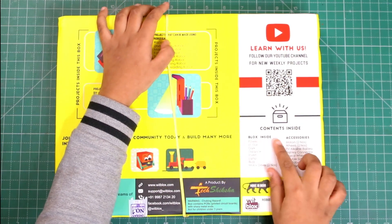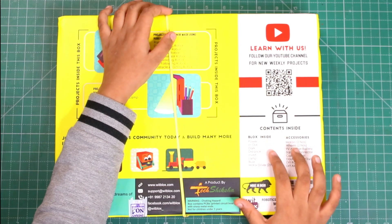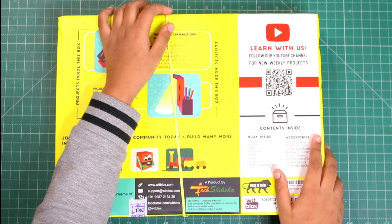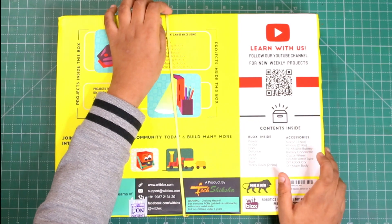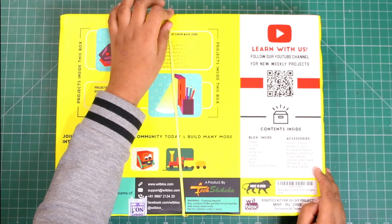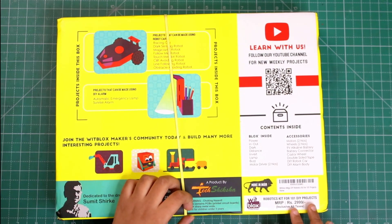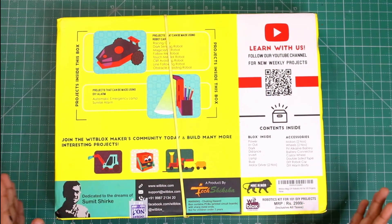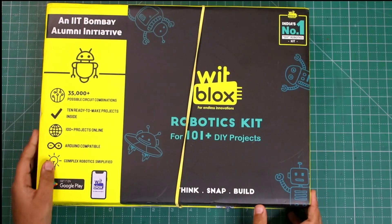Here is mentioned what parts are inside — blocks, power, in/out, dark, distance, and some more. There are accessories like motor, wheels, battery, battery conductor, and more. This kit's MRP is rupees 2999 and its best buy link is given in the description box below. Let's open it.